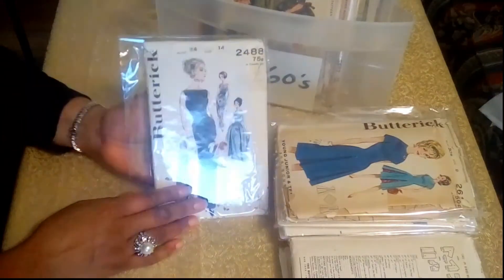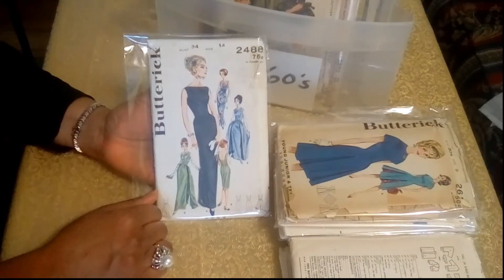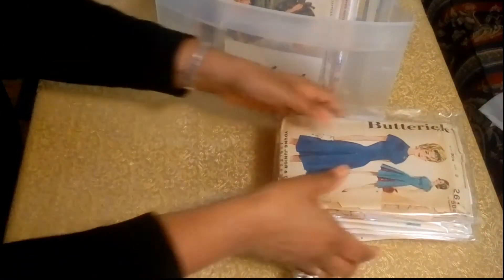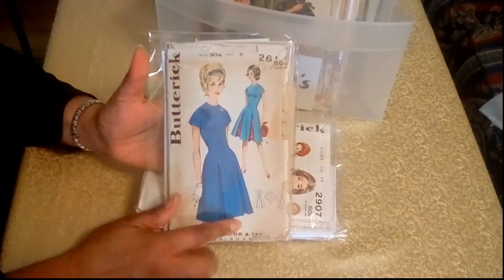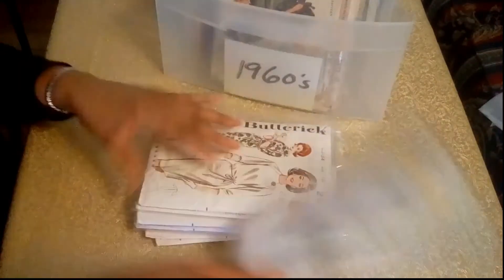The next is a cocktail dress, or it could be a cocktail dress, and then you have the evening gown and the overskirt. And the next pattern is another dress — I just love the pleating on the front. And then you can have an alternate fabric there in the pleating. That's beautiful.